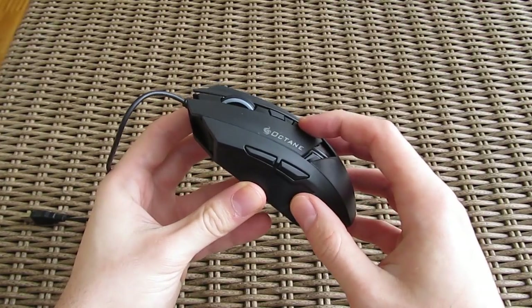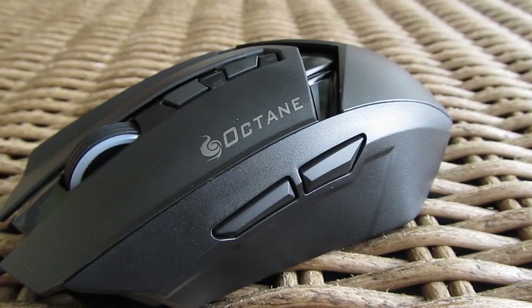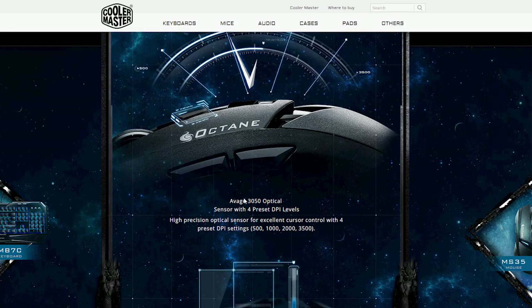Buttons on the top are for on-the-fly changing of DPI preset levels and illumination colors, while the side ones are for moving back and forward on a web page for example. The bottom side reveals the Avago optical sensor capable of 500 to 3500 DPI range, and a nice big CM Storm logo beneath it.